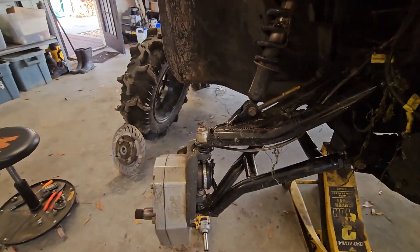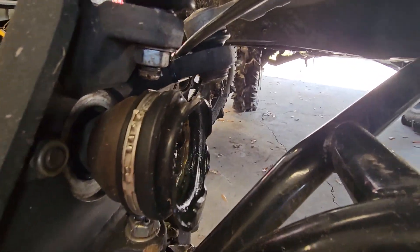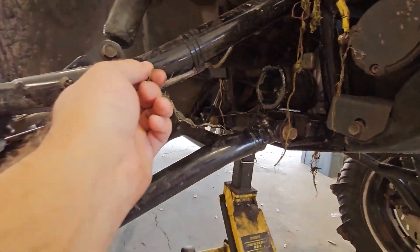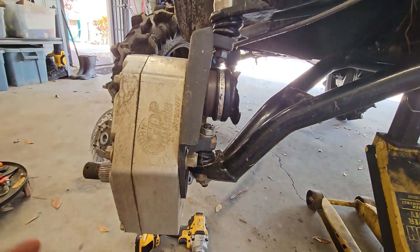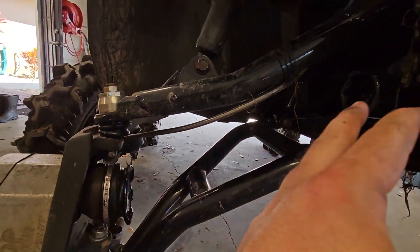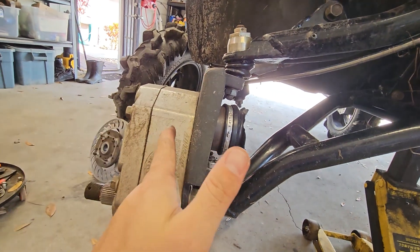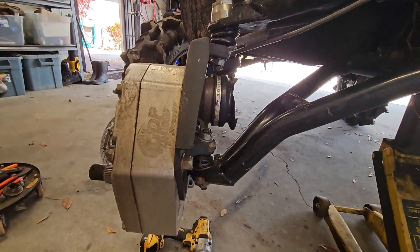Hey folks, so I broke an axle at PlantBamboo, which you may have seen if you are on the Patreon page. In that video I was in some really thick mud and I broke an axle. You might think, how did you break a factory axle without a lift kit, factory axle angles, and with a portal? Portals are supposed to save your axles, right?